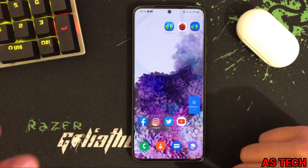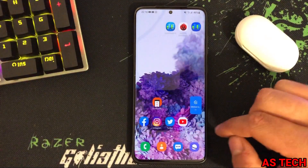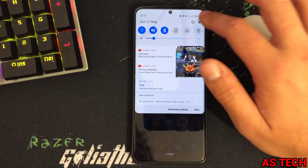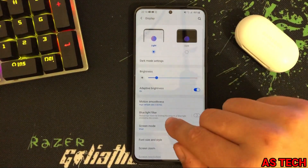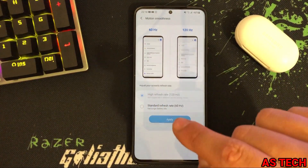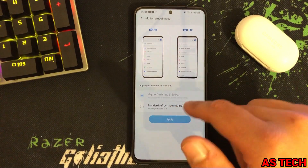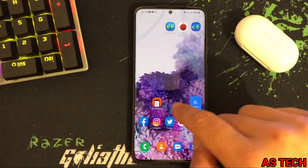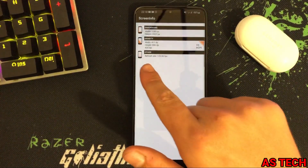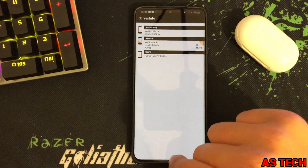Now you have battery saving enabled and also 120Hz. After applying this Bixby routine, go to Settings, Display, and check High Refresh Rate — it shows 'not supported in medium power saving mode,' but it is enabled. To prove this, I have an app called Screen Info which confirms the refresh rate is 120fps even though it says not supported.